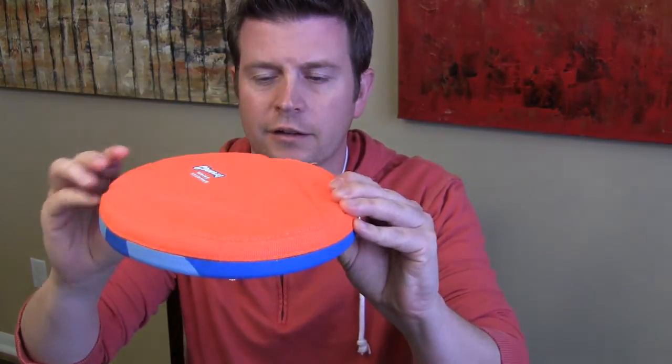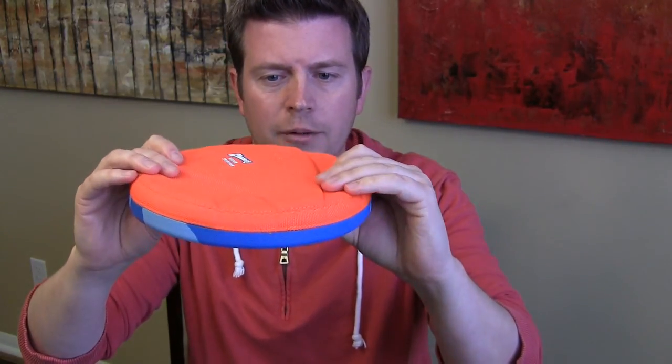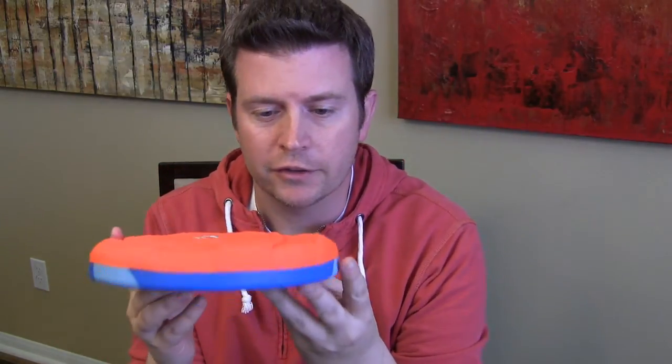My dog does not like to swim. It's funny because she can swim, and she's a good swimmer. But of her own free will and choice, she will never go over her head. But that's okay. We live by the ocean. And why this is so awesome — it's not like a Frisbee. It's pretty solid.